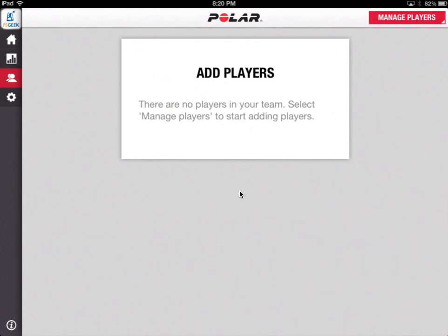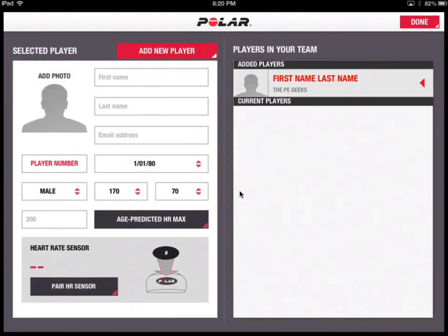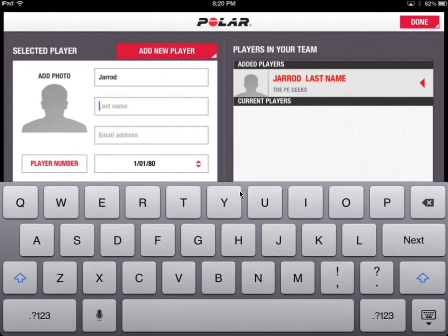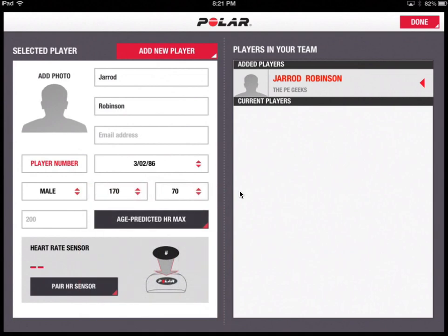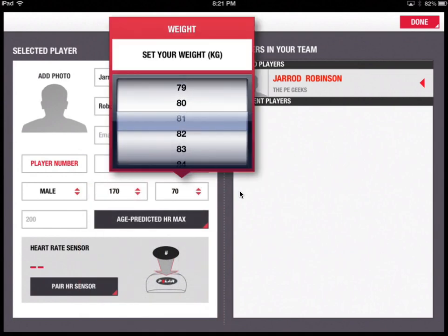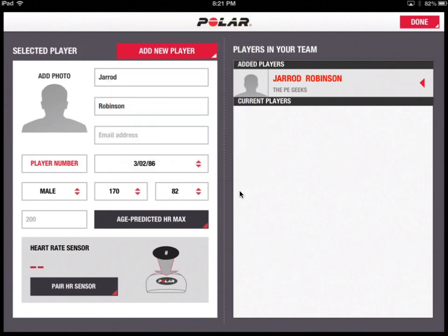At this point you can add players — in a school context these would be your students, and rather than teams you might put them down as classes. I'll go to Manage Players, which brings up the option to add people. I can put in a first name and age — the age will obviously allow you to work out predicted max heart rate. I can even put in height and weight, and get a prediction of my heart rate by pressing that button.